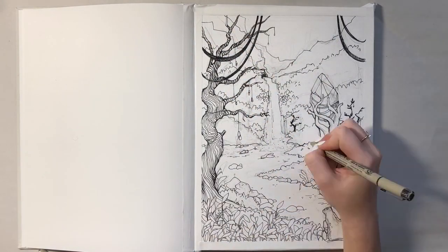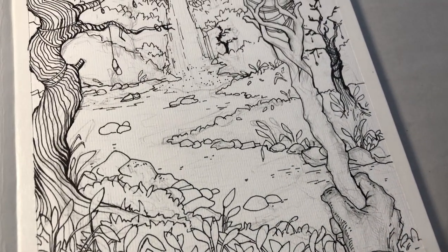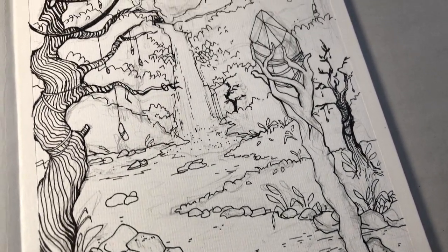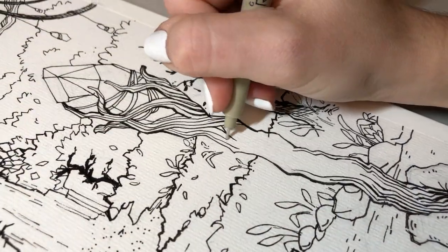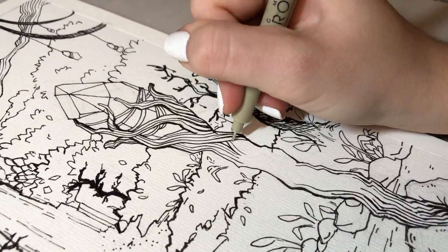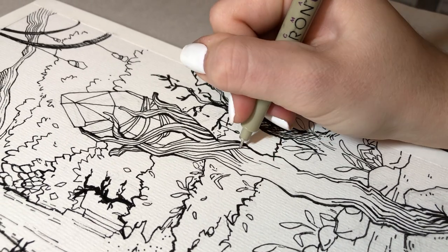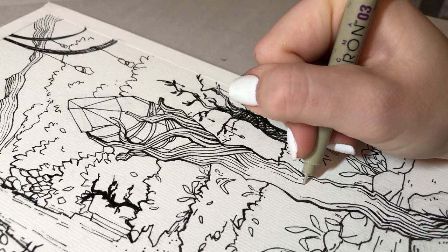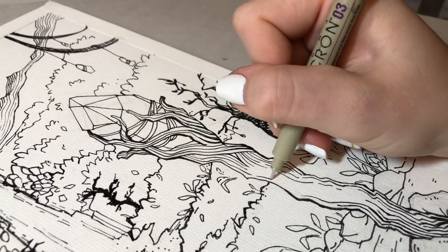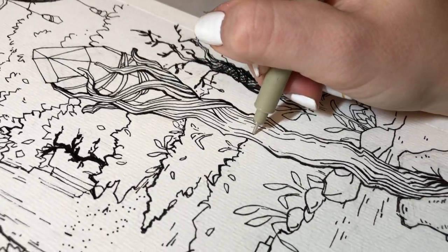Doing line work is one of my favorite things because it's just so therapeutic. I find myself just zoning out and doing a bunch of lines all over the place. Here I'm just working on the staff itself, adding some finishing touches and some lines that I felt it needed, and once that's done we're gonna proceed to the final painting.